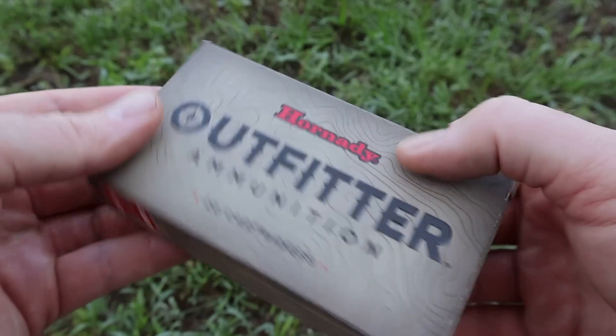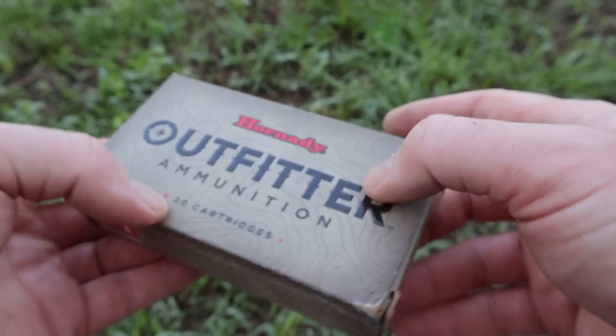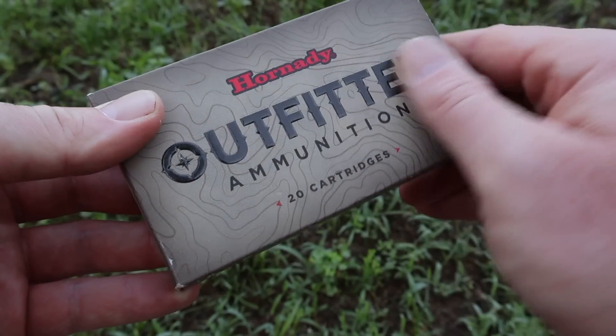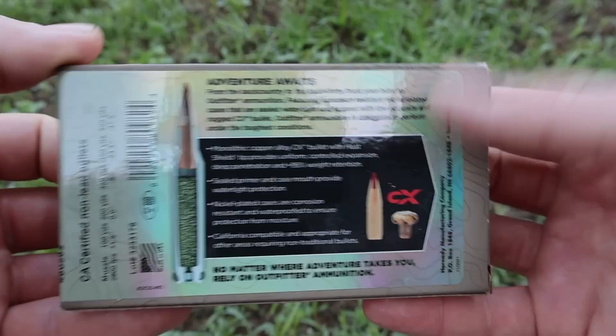Hey y'all, welcome back to another hunting ammo ballistics gel test. Today we're going to be shooting Hornady Outfitter 150 grain CX out of the .308 Winchester. Here's the box for that load. I love these Hornady Outfitter boxes — it's a nice cool looking topo map with raised lettering. Really nice looking box, but it'll be interesting to see if the ammo itself performs.